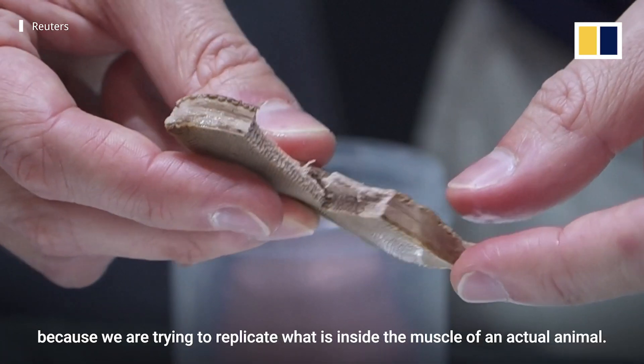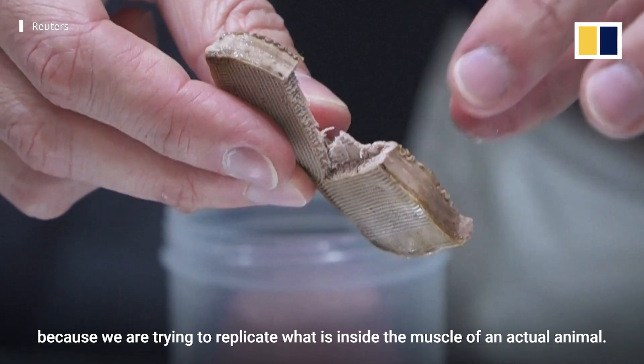When we tear this apart you see the fibers, because we are trying to replicate what is inside the muscle of an actual animal.